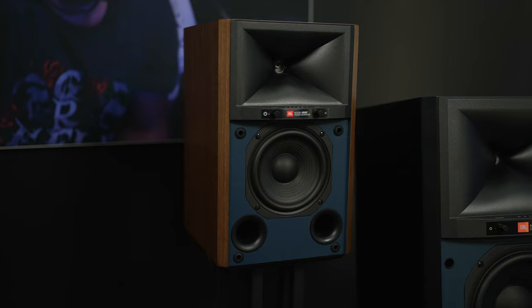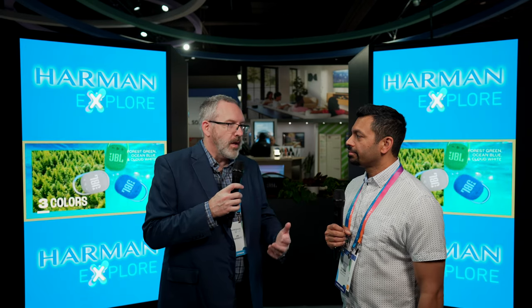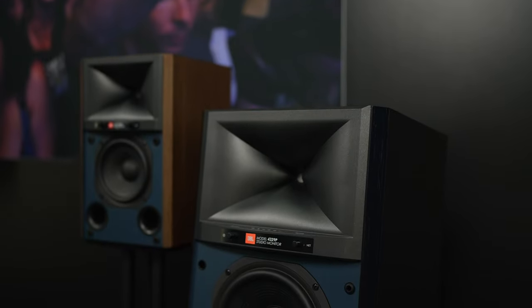The larger one has all the exact same features and connectivity that the little one has. And they all have the same compression driver technology as what's in the JBL Synthesis line. We have an entire family of compression drivers ranging from a one-inch annular ring diaphragm all the way up to a dual three-inch. The little guy includes our entry-level one-inch annular ring compression driver, which is an amazing transducer developed in the Northridge offices. The 4329P has the next step up — also a one-inch, but with a much bigger motor structure, giving you more dynamic capability and more overall output.